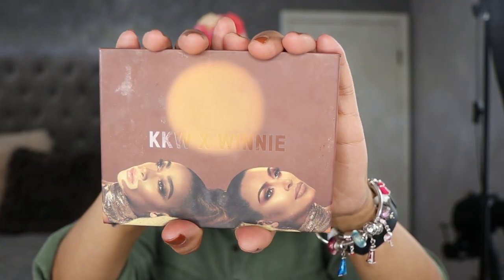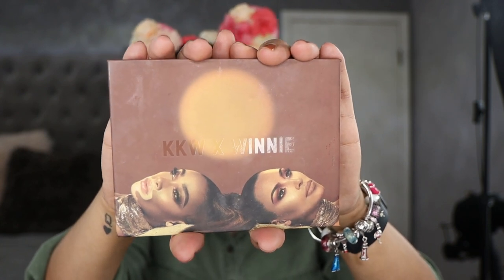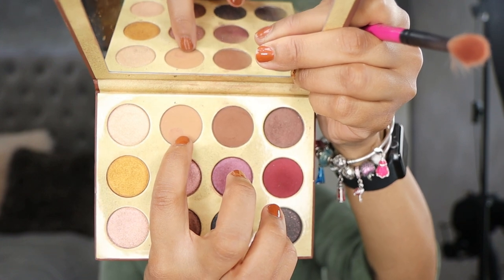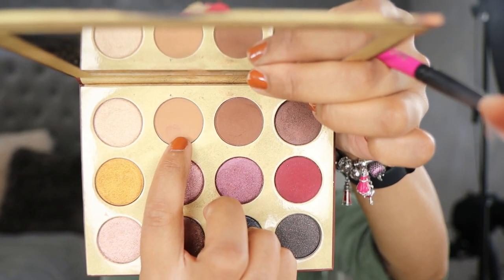This is my beloved KKW Beauty palette — her collab with Winnie Harlow. The more important question is going to be: do I still feel the same way about this palette's performance? Because the last time I used this palette I want to say it was at the end of 2019 — it was my first picture post for my beauty Instagram page. So this is getting old, let's see how it does. We're going to start with the shade Kintsugi. I'm not even going to read all the shade names since you can't even get this palette anymore. We're going to use a What's Up Beauty R103 brush for the transition.